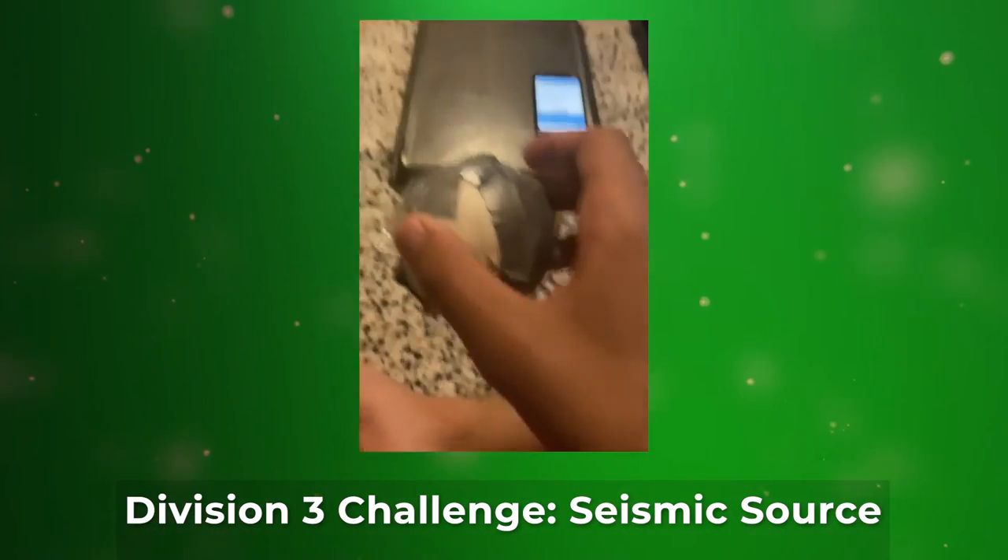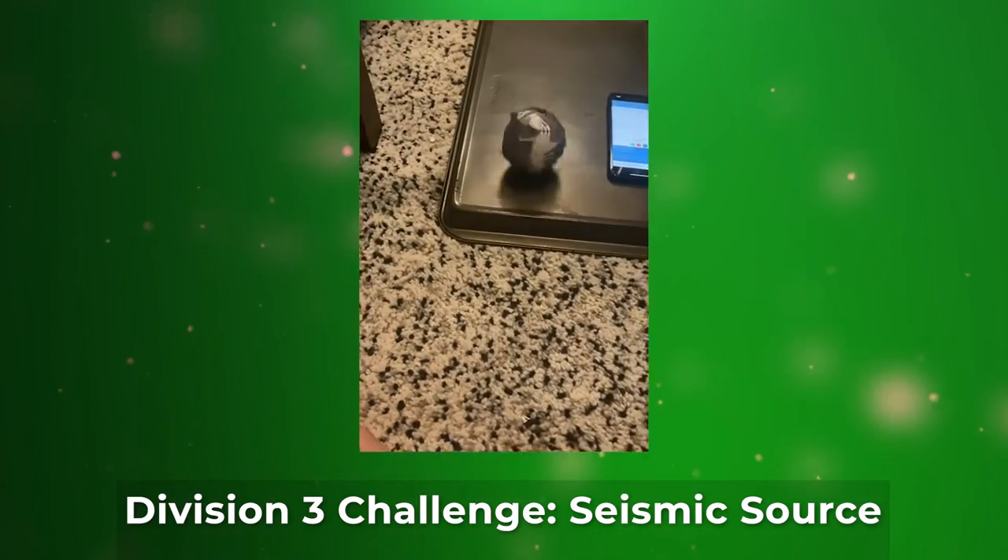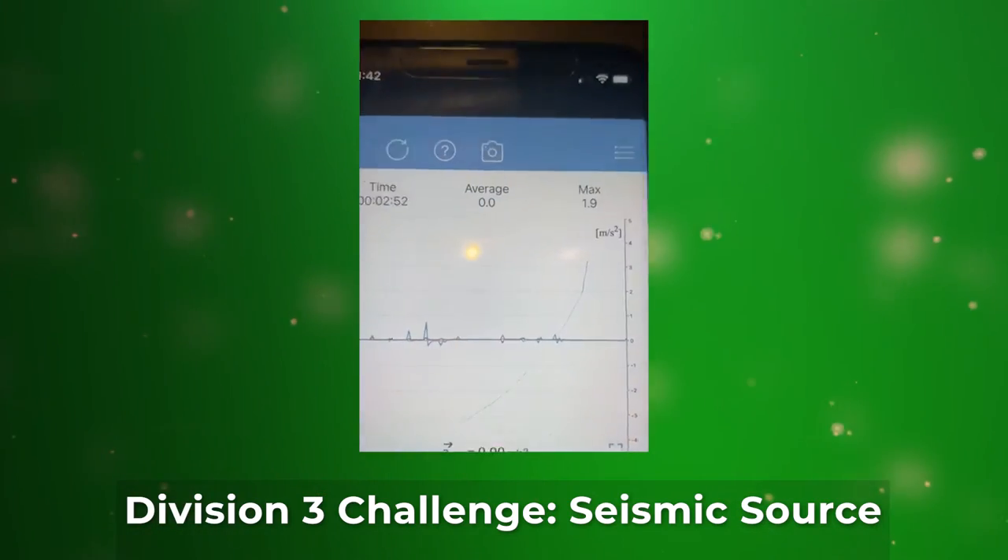I'm just going to pull it back and release. Now you can see the impacts — they're quite small.